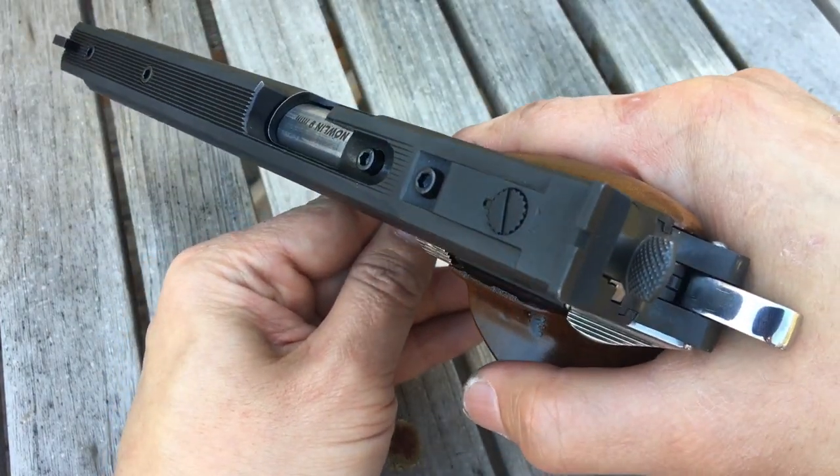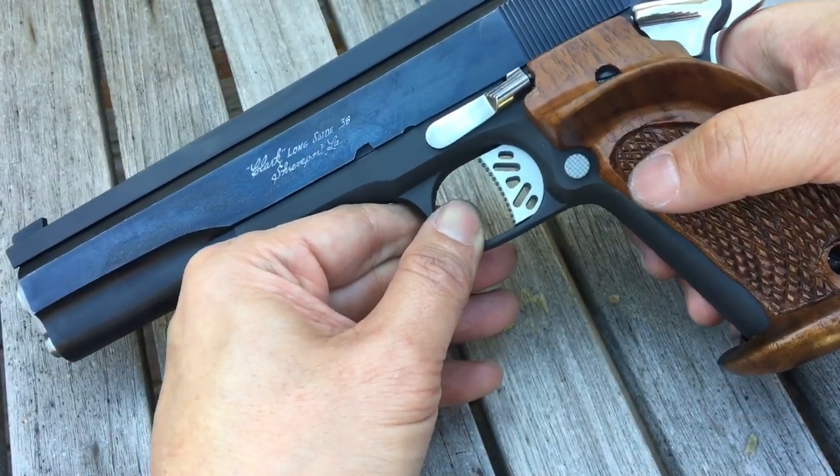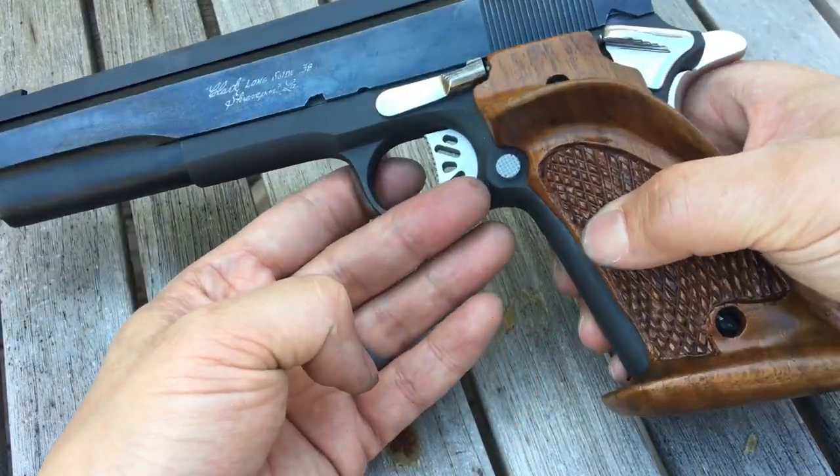I wanted to do a video on this heirloom piece. It's a true heirloom — something that you pass down to your kids or grandkids. Just a lovely classic vintage Clark senior long slide.